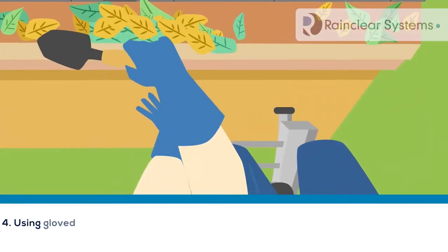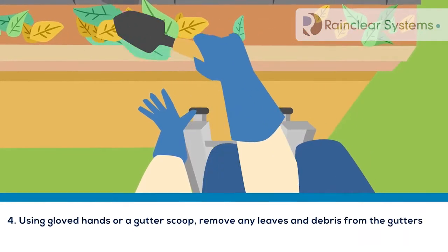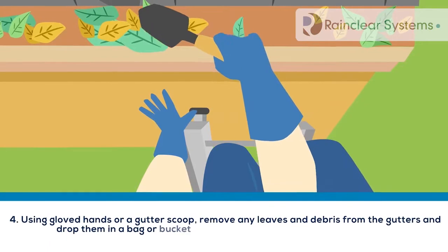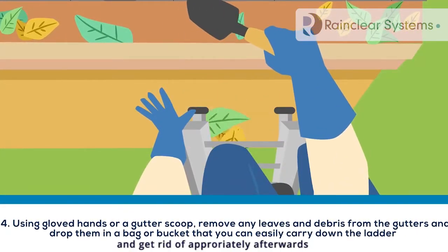Using gloved hands or a gutter scoop, remove any leaves and debris from the gutters, and drop them in a bag or bucket that you can easily carry down the ladder and dispose of appropriately afterwards.